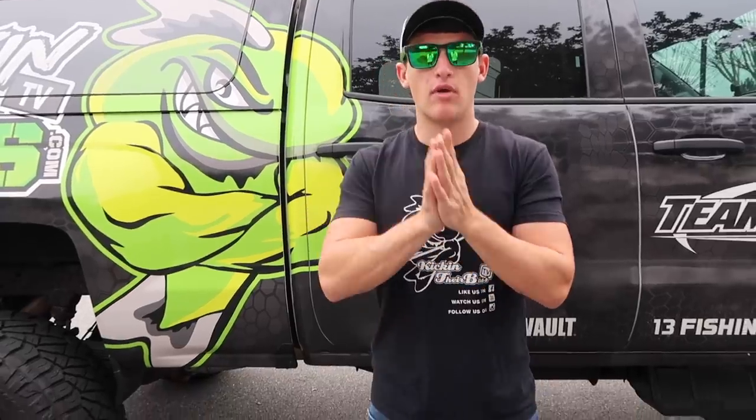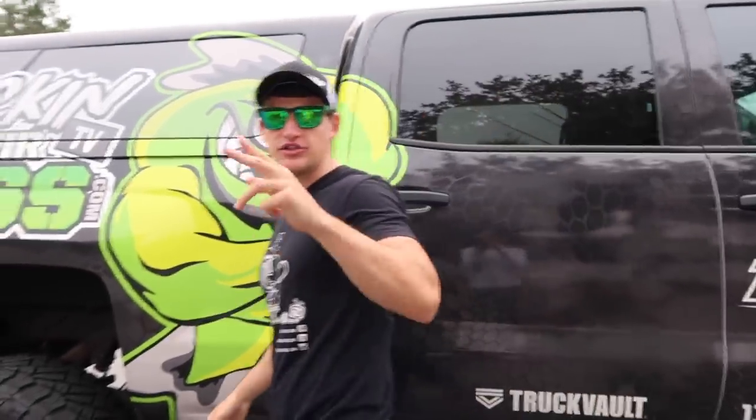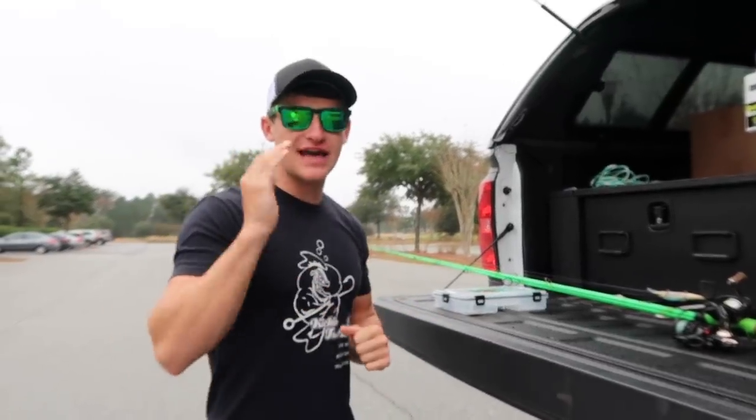I'm going to dissect what we're covering today: how to tie a drop shot, how I rig my drop shot, what baits I throw on a drop shot, and then how to go throw it in the lake and catch more fish. That's what we're covering today. Let's go to the back of the truck and I'll show you guys how to rig up a drop shot.